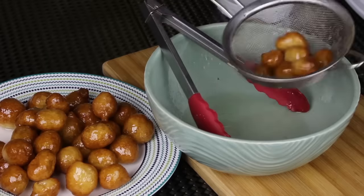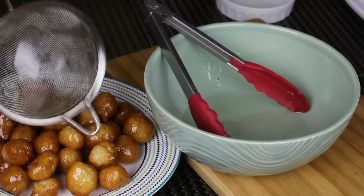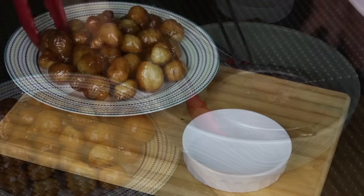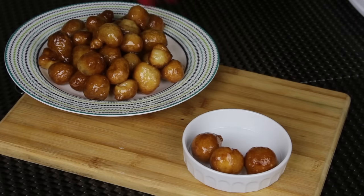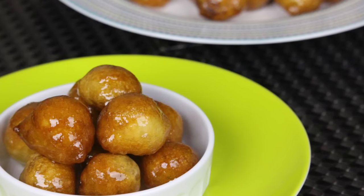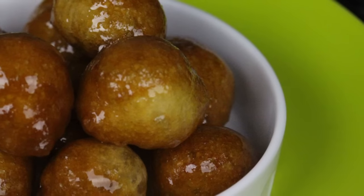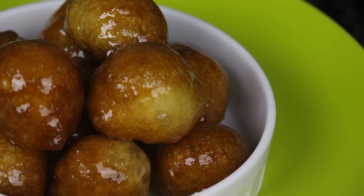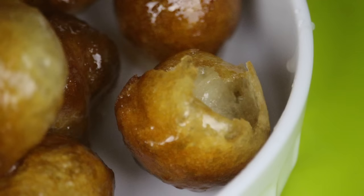And that's it! These fried sweet dumplings are ready to be served. They are light, crispy, super delicious, and super easy to make. I hope you enjoyed the recipe and the video, and I hope you give it a try. Don't forget to give this video a thumbs up and subscribe to the channel — there are a lot of different recipes. I'll see you soon in another video, bye!